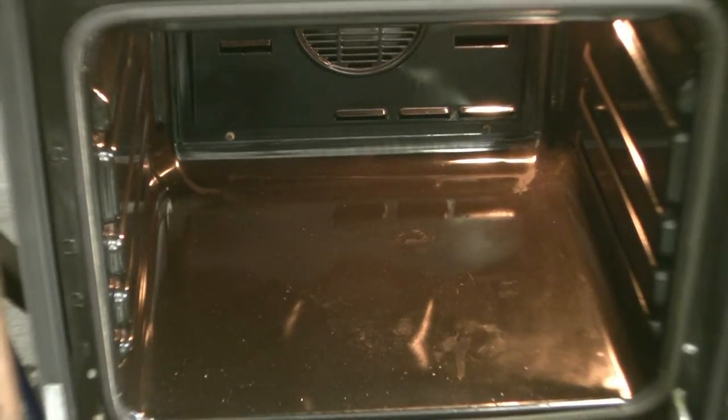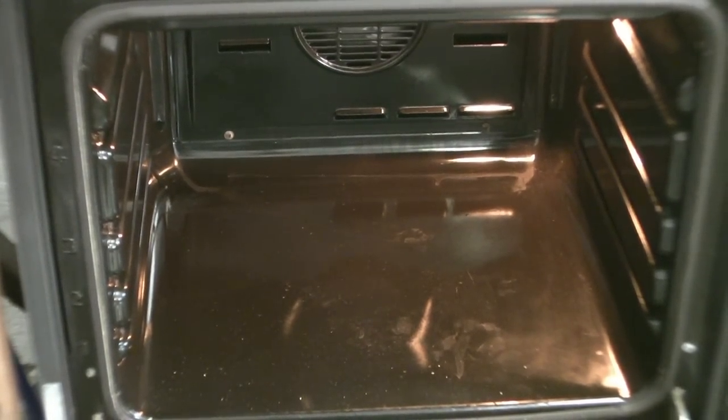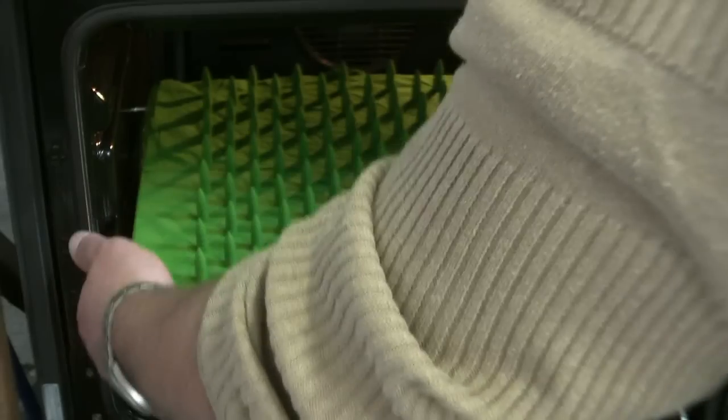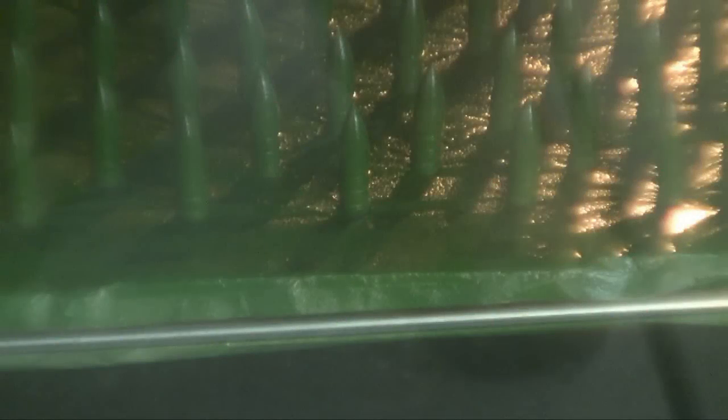I preheat my oven at 180 degrees Celsius. Now I can put my bullets in, and it takes maybe 15 minutes until they are finished. When the powder starts melting down, I set my timer at 15 minutes.